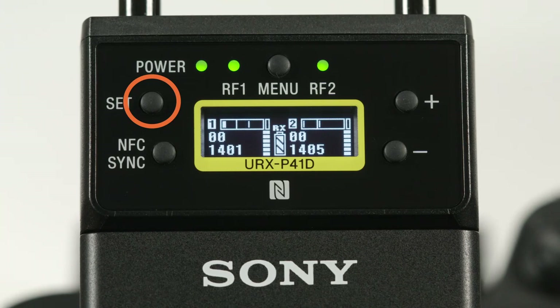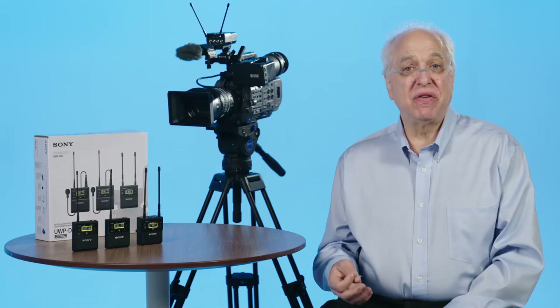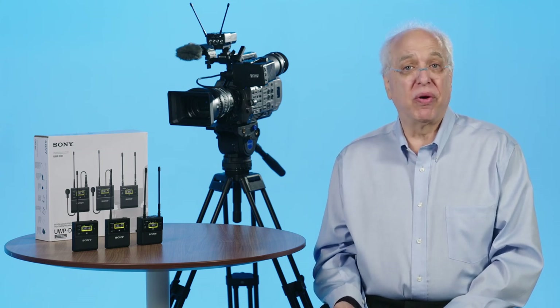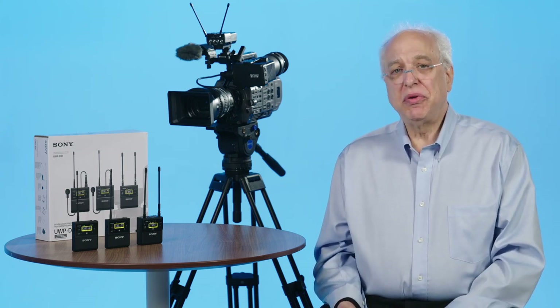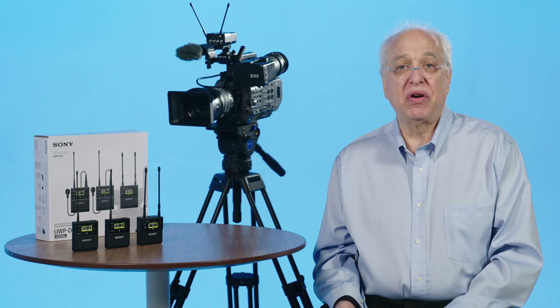Also notice a Set button on the left of the display, the NFC Sync button, and Plus and Minus buttons on the right for scrolling through menus and choosing specific menu choices. Holding down the Set button briefly chooses that menu for modification, and the Set button also then locks in your menu choice. The dedicated NFC Sync button on the front panel is for activating the receiver's channel scan feature, preventing one from having to go into the menu for activating this important function. All of the latest UWP-D generation models have an NFC logo which helps with easy setting and pairing up of the receiver and transmitters' channels.